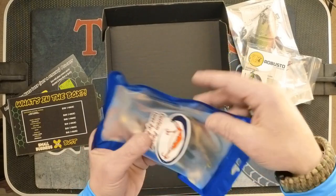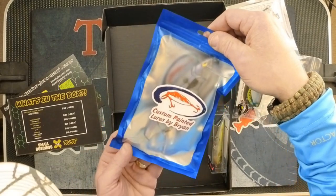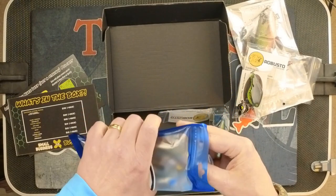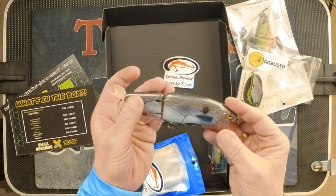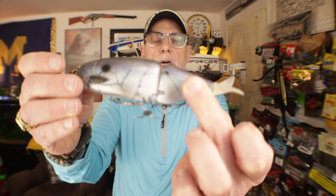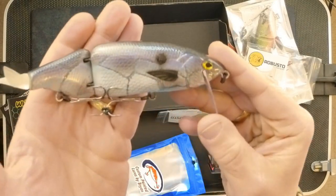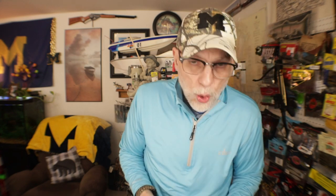Next we have another glide bait — this is Custom Painted Lures by Brian. The Tiny Clash is what this is called. We have some more stickers. Take a look at that, folks — it has an interesting tail because it's oriented horizontally, like what a dolphin would be, as opposed to up and down which you'd expect. Kind of interesting. Take a look at the color on that — very cool. That is Custom Lures by Brian at $25.